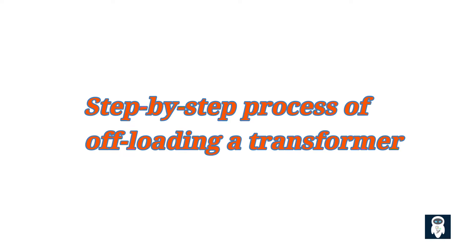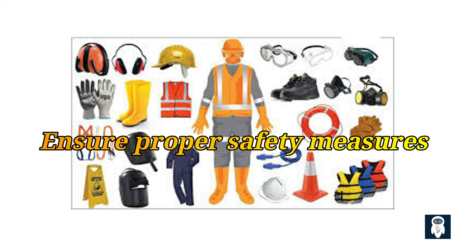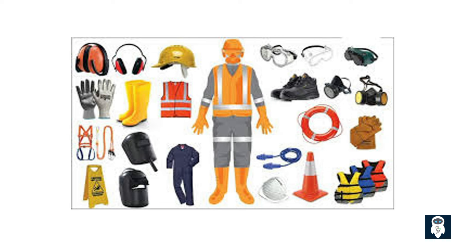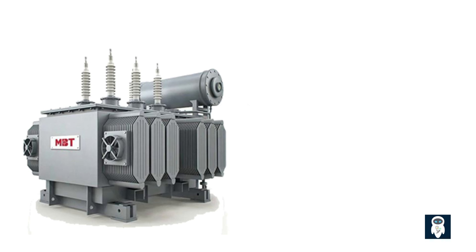So how do we offload a transformer properly? Let's go through a step-by-step process. Step one: ensure proper safety measures are in place, including personal protective equipment (PPE) and following relevant safety guidelines. Step two: disconnect the load connected to the transformer by opening the circuit breakers or switches associated with the transformer.